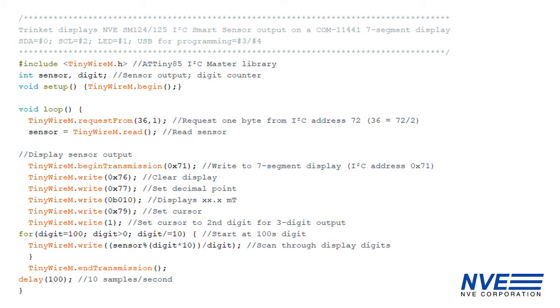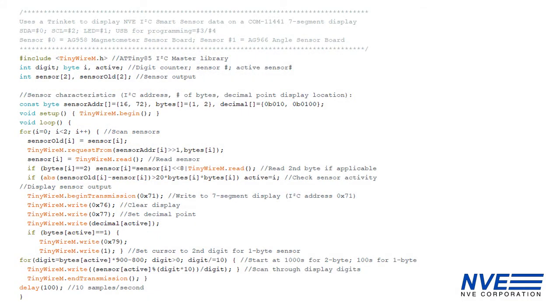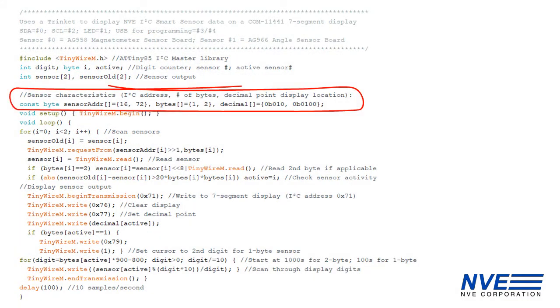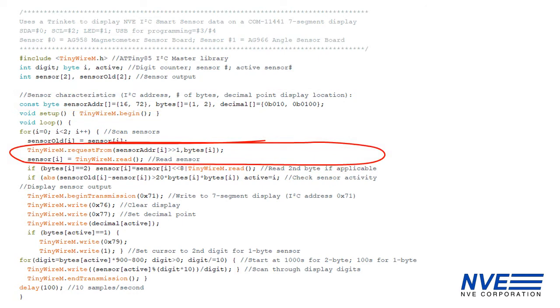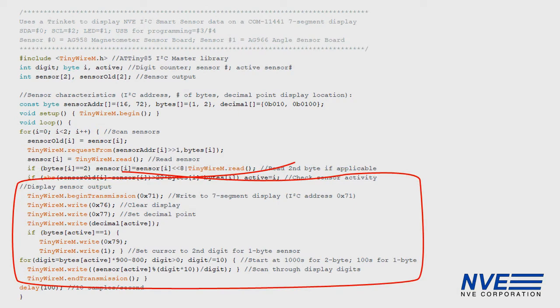Here's the code to read and display a basic SM124 1-byte 8-bit magnetometer, and here's the code for an ASR-012 2-byte angle sensor. The program for the demo was more general with arrays to define sensor properties. It reads the sensor via I2C, determines if a sensor is active, and displays the active sensor's output in militesla for the magnetometer or degrees for the angle sensor.